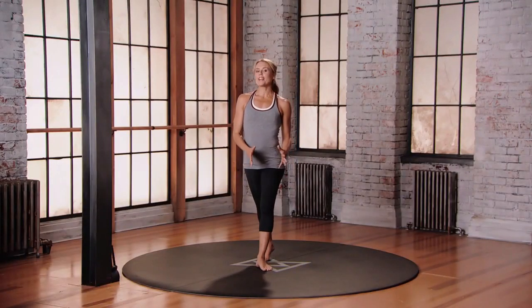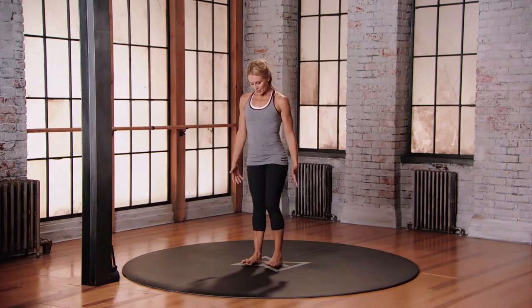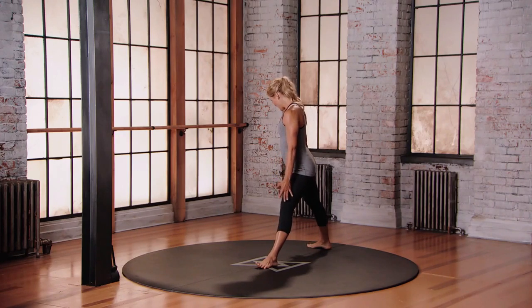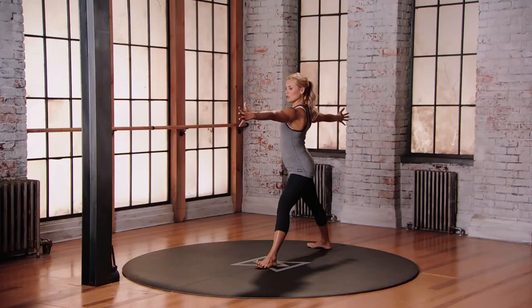This is mod three for triangle position into half moon. Starting in your mountain position, feet hip distance apart, take a big step back with that right foot — about four or five feet between the heels. Heel to heel alignment, back foot opens at 90 degrees. Make sure you have a little micro bend into that front knee, toes lifted up off the floor, arms out at shoulder height.